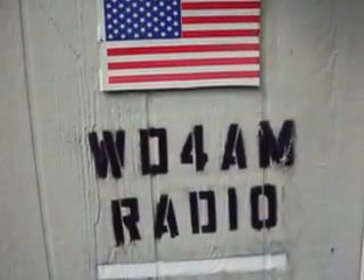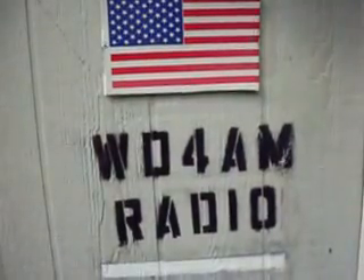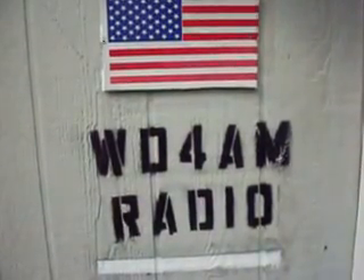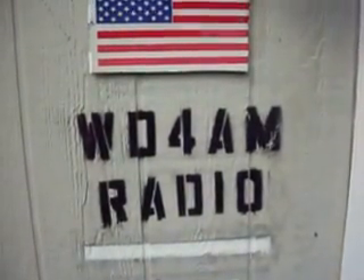Hello, my name is Mike McCoy, WD4AM, in Lenoir, North Carolina — another video on Amateur Radio. We're going to tell you all about the Denominator, 6 meter vertical antenna, commercial made antenna.